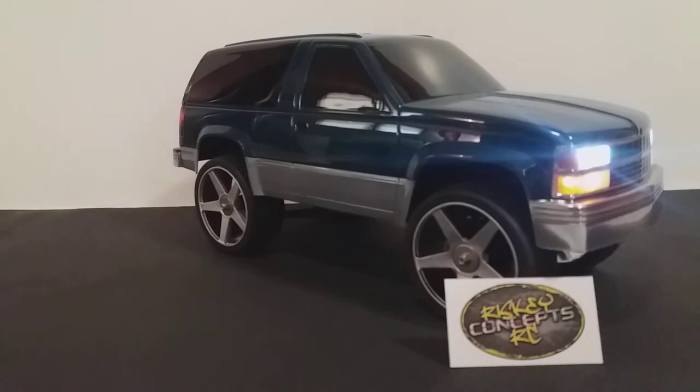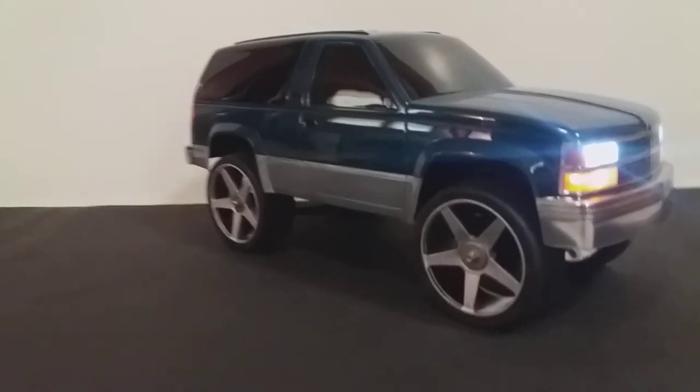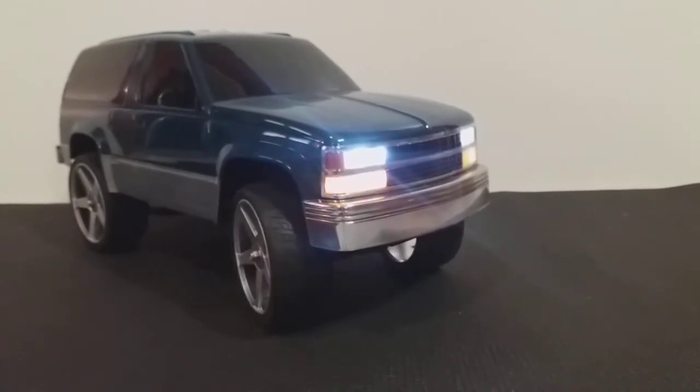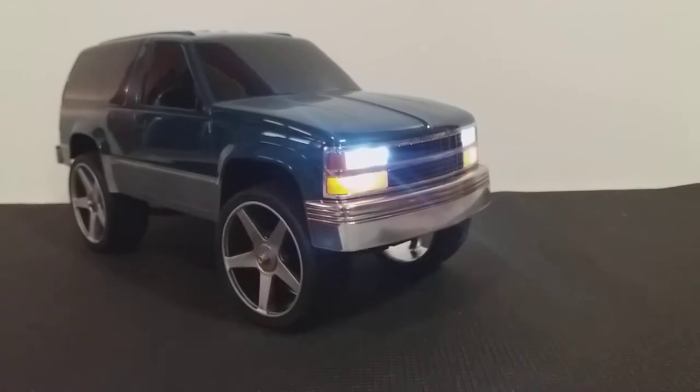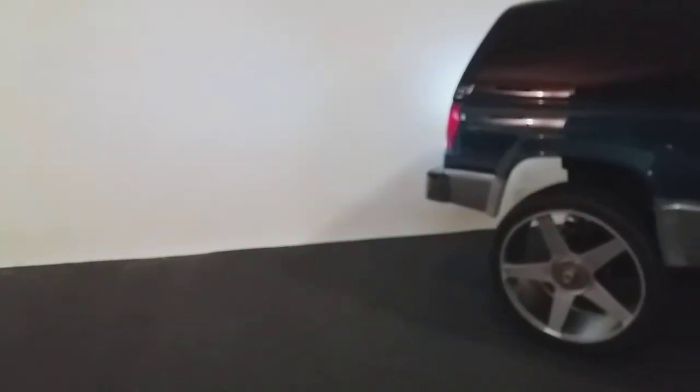We've got a full working LED set in here — turn signals, high beams. Now I know they're reversed, but this is per the customer's request. We also have brake lights and reverse lights.